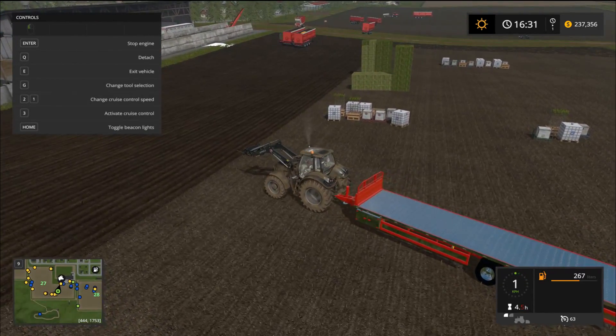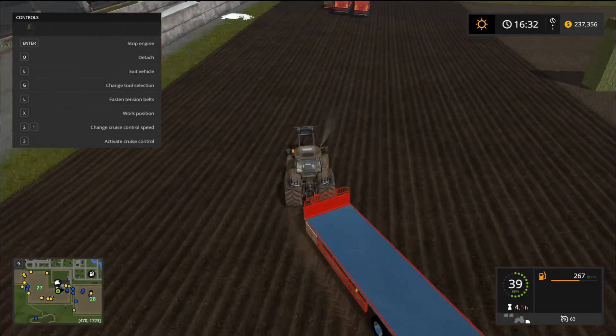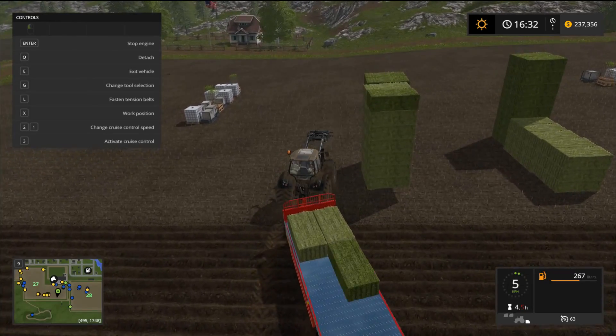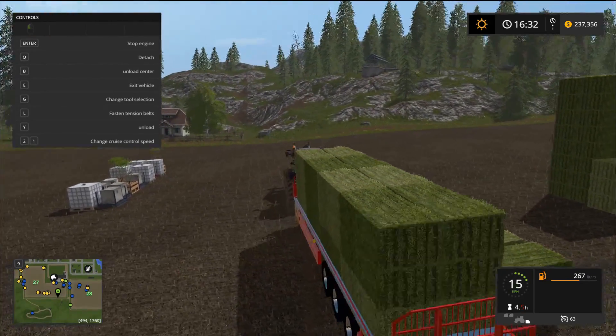Now I'm going to grab some square bales. Press G to get on the back, then press Z until I get to square bales. Then press the X button to activate - that's important, you've got to press that X button or it won't pick them up. The same goes for dropping them off - you don't want to accidentally pick them back up again. Check that out - they're all mixed too. Easy, just like that.